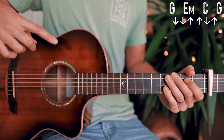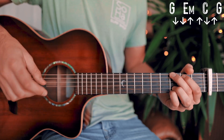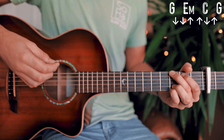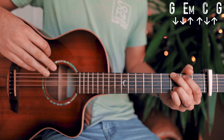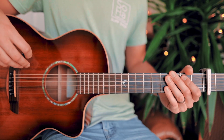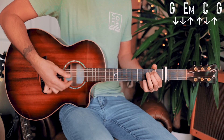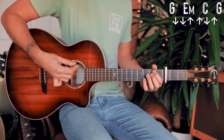The strum pattern for most of this song, including the interlude, will be: down, down, up, up, down, up for each chord — but quite a bit quicker. A couple times through that interlude chord progression and strum pattern will look about like this.